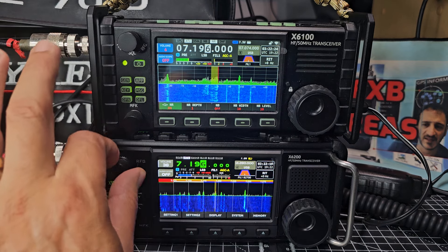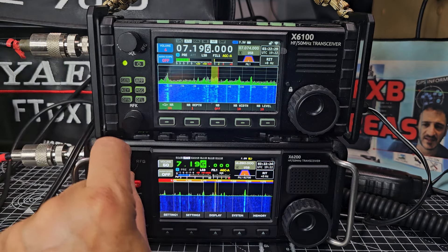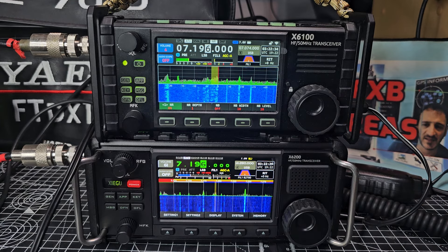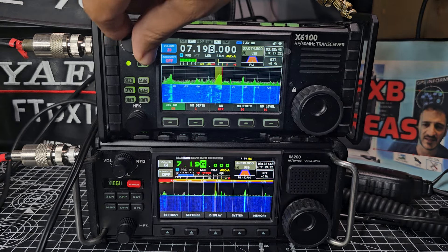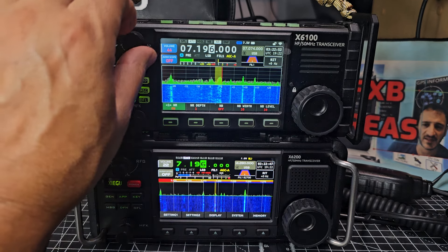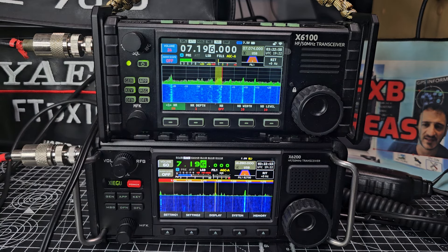The internal speaker on the 200 is better. If I unplug the 100 and turn it up, it's okay — just a bit sharper — but completely usable. They do make you turn the knob so many times to adjust volume.